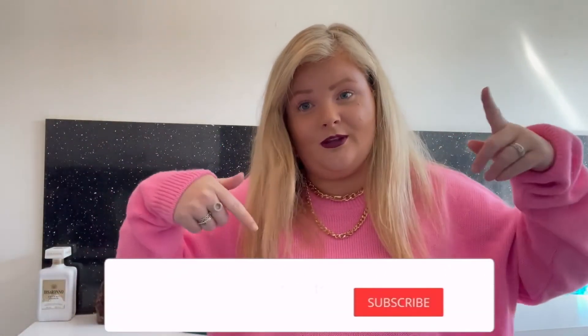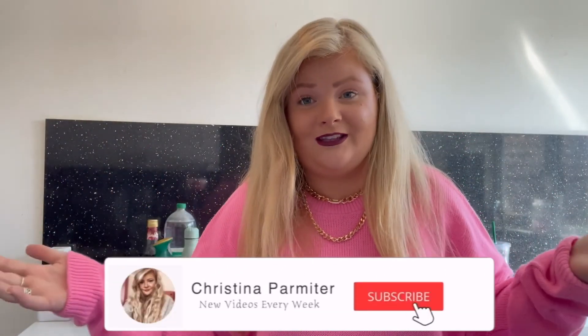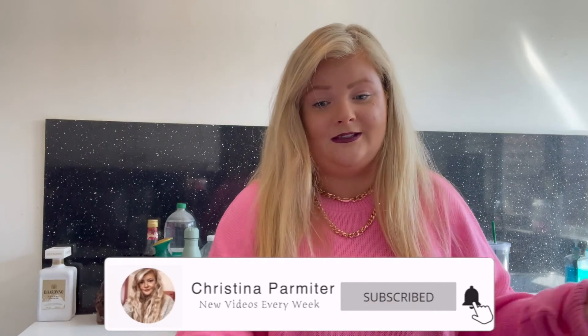That concludes today's video, I hope you liked it! Please give it a big thumbs up if you did, and let me know in the comments below if you made this cocktail at home. I'm going to go sit in the sun and enjoy this cocktail — see you in my next one, guys, bye bye!